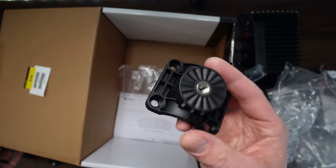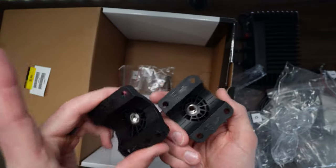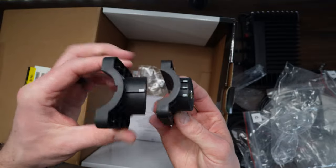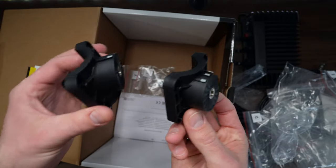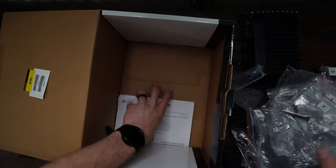And then E — another one of these brackets. It's a little bit different than what we originally had, so we'll have to see. They both say 'up' and they're inverted angles, so that's good to know. And then F — we've got another couple screws and washers.